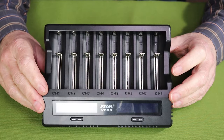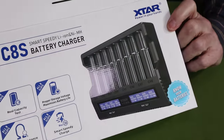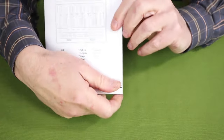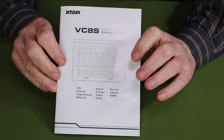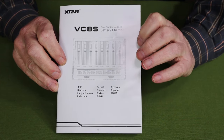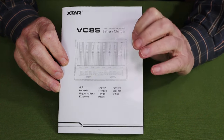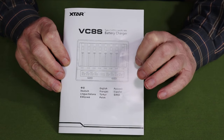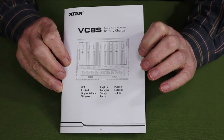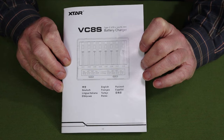Let's take a closer look at the Xtar VC8S battery charger and share what it came with. This is the box the unit came in, and it did come with a manual and warranty information. This manual is all important — it's well laid out, a lot of it done pictorially, and it's important that it's easy and clear to understand because there are so many features that you'll want to reference this manual often just to learn the procedures.